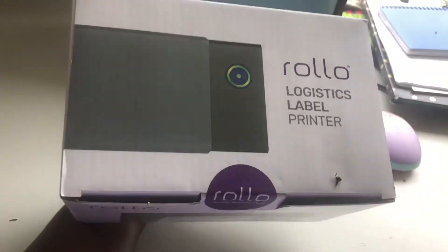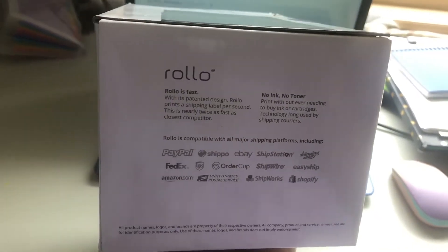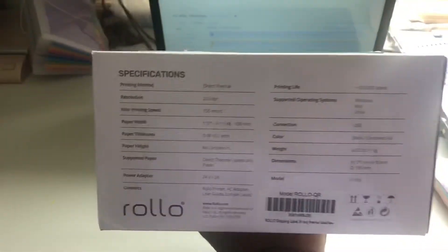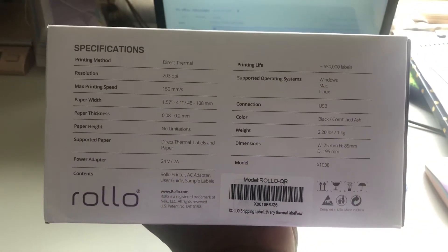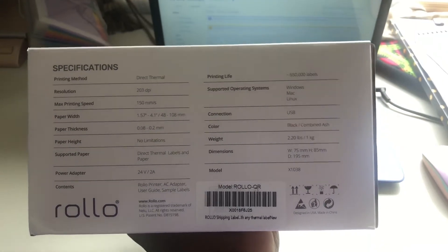Hey you guys, it's me, Side Hustle Vicky, and I am back today. I finally got a label printer. My regular printer was not pulling paper and it was just taking too much time for me to print these labels off and stick them on my packages.